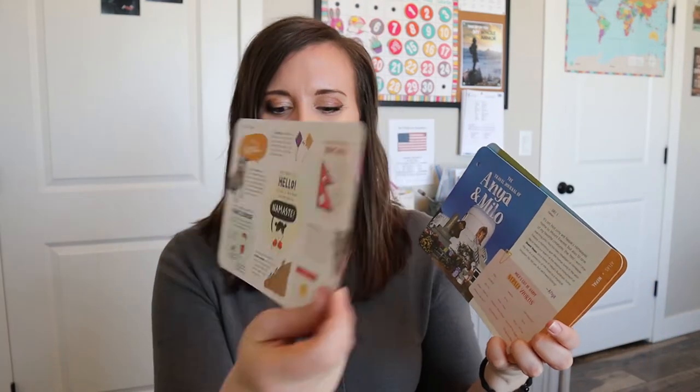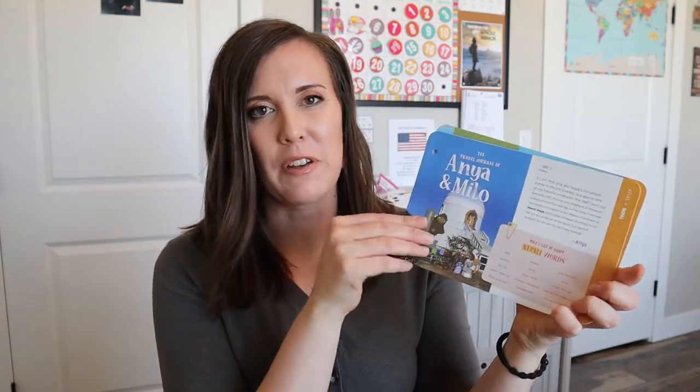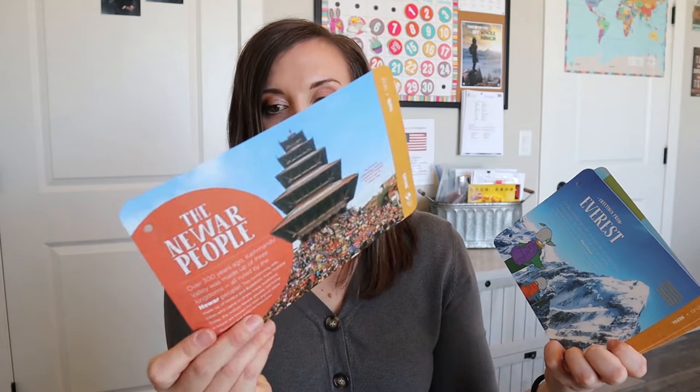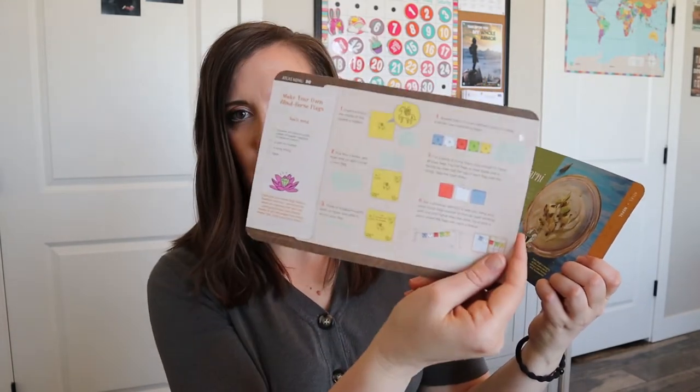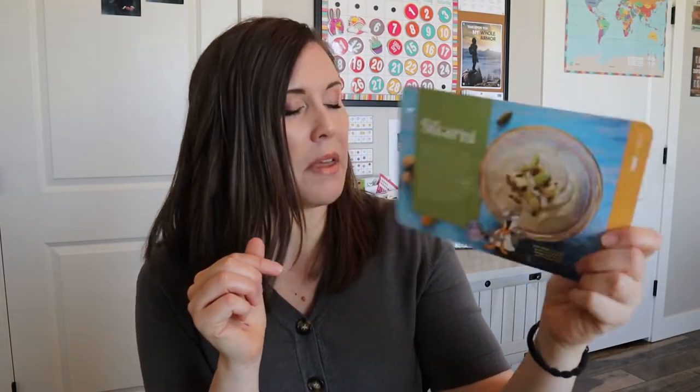We have this little card with a whole bunch of information — it's really fun to study. We have our little friends here that kind of join us on our trip, so you can get an experience of what it would be like to be there. Mount Everest — I knew that about Nepal. We have a wind horse flag card, and I wonder if this is an activity since some of these have activities on them. And then there's the recipe for this month, which looks like some sort of Greek yogurt thing. We'll have to see if my kids like that.